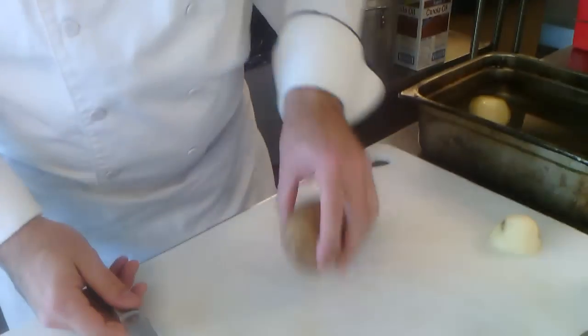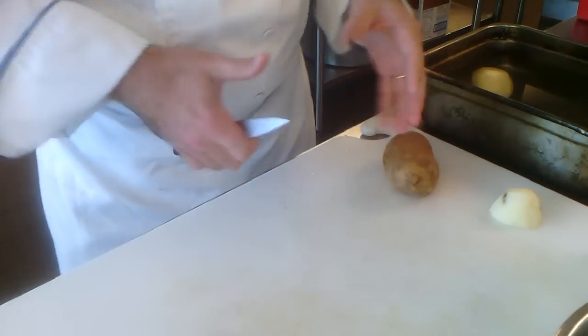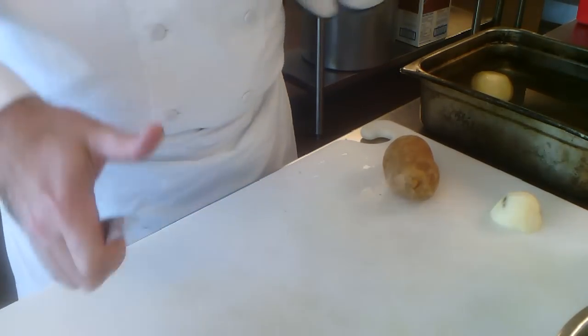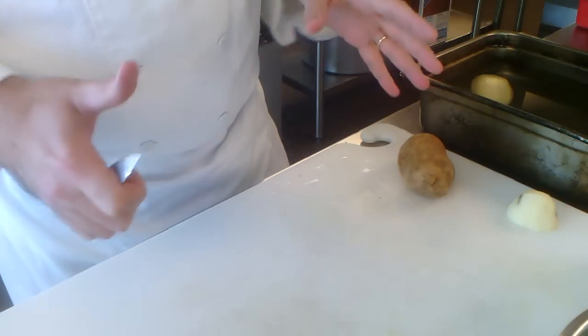We're talking about doing the tournée. It's a difficult cut — that's the first thing. If you go researching, it's the cut that everybody makes that makes them a master. So if you can do it, you're a master. It's complicated.